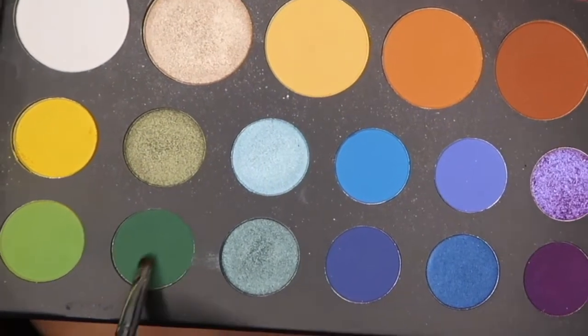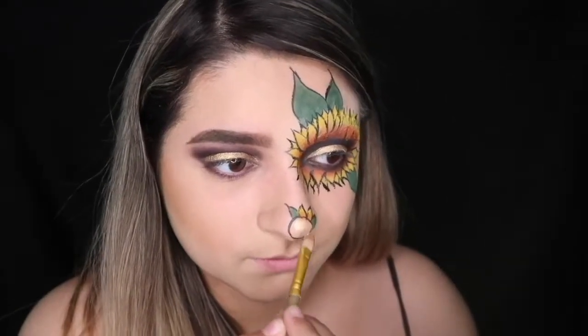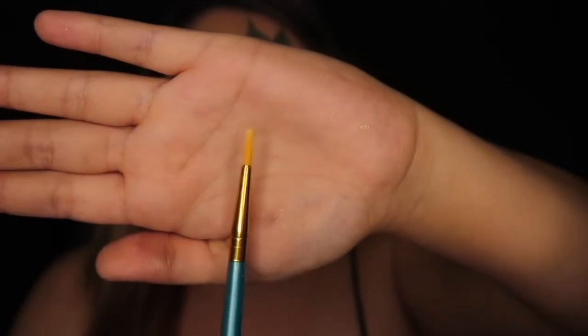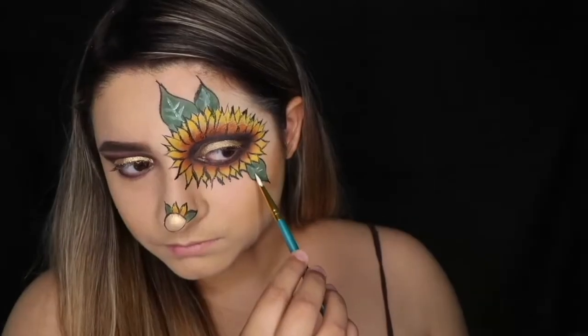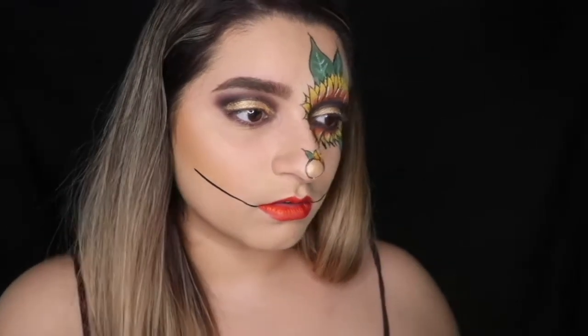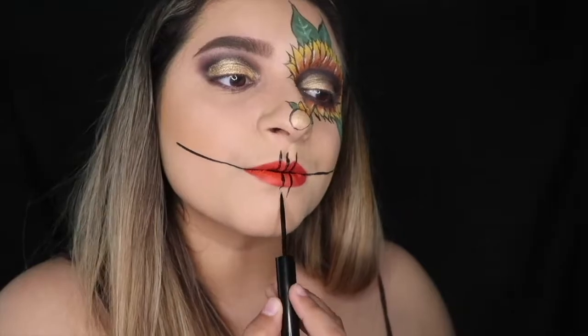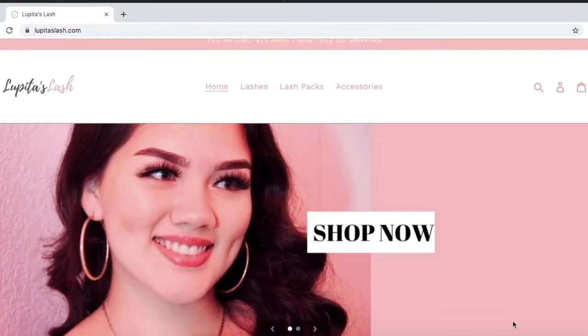I'm using some darker green from the James Charles palette to color in my leaves. Then I'm filling in the nose circle with that shimmery eyeshadow I used earlier on my eyelid. Next, I'm using some white face paint and a really fine liner brush to draw out the veins of the leaves. Then I'm taking my liquid eyeliner to draw a line from the cheek into my lip on both sides to resemble a stitched mouth, adding lines up and down on my lips. To finish off this look, I'm doing a winged eyeliner and applying my Lupita's lashes in the style of Valeria.